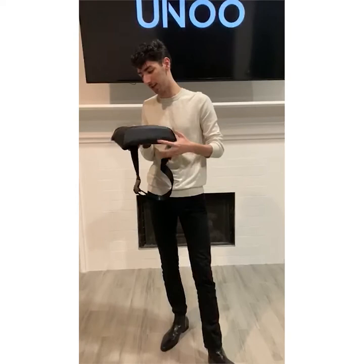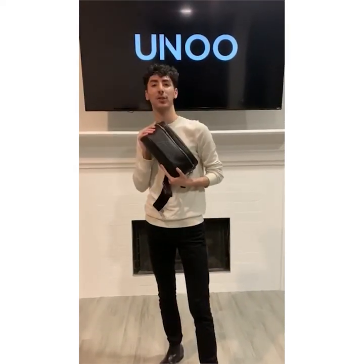So yeah, that is the Star Wars belt bag. We'll talk to you guys later. Bye.